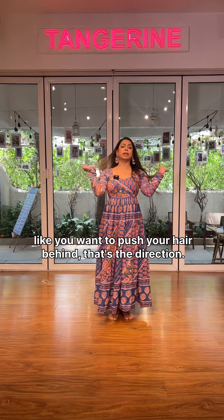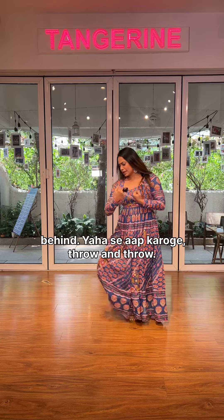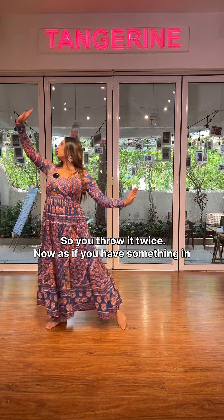From here, like you want to push your hair behind — that's the direction. So the right leg goes along with that behind, throw and throw, so you throw it twice.